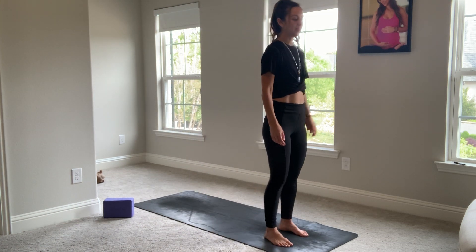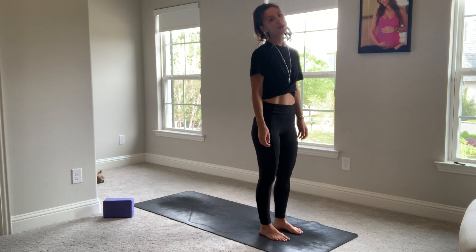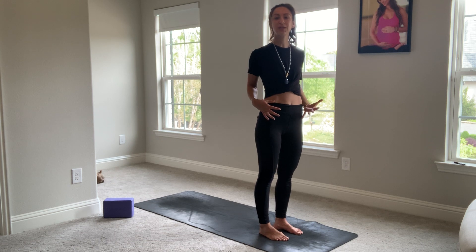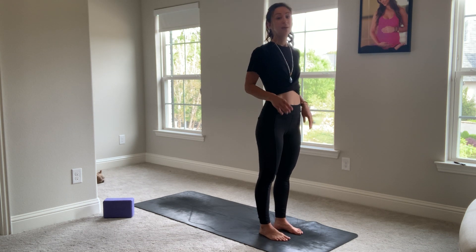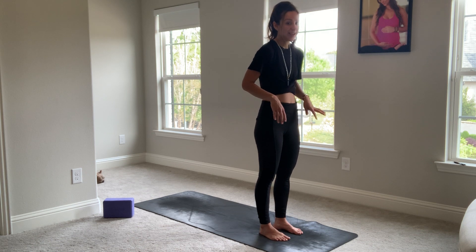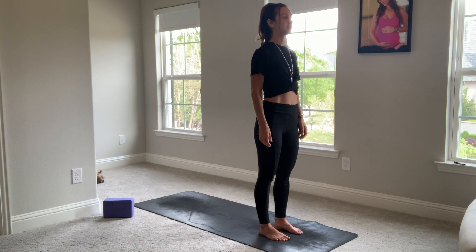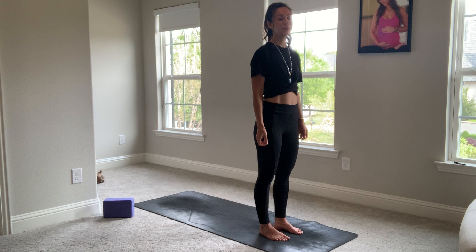We'll start at the top of your mat in Tadasana. Equal amount of weight in both of your feet — this is so important for the nuances that are happening energetically within your body. I've been spending a lot of time on my phone lately, no judgment, but it has really taken a toll on my upper body. So just notice where the tension is. Tense, tense, tense, tense, and release.